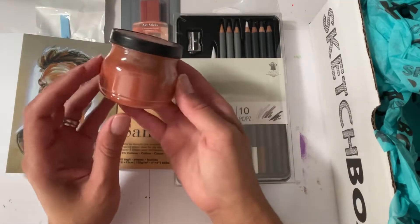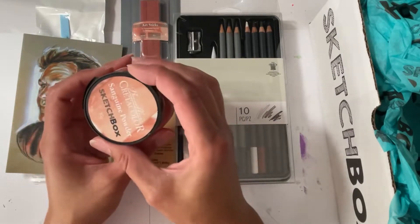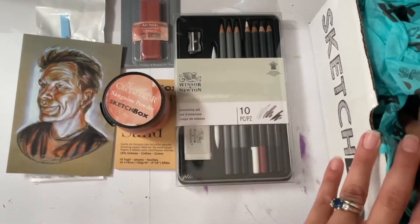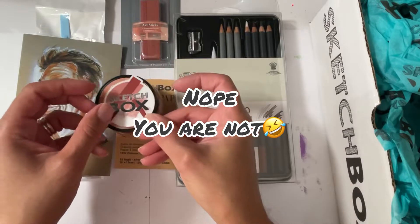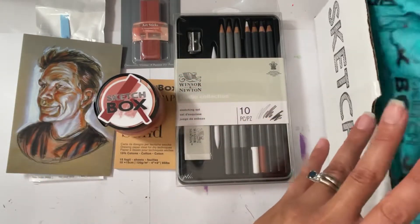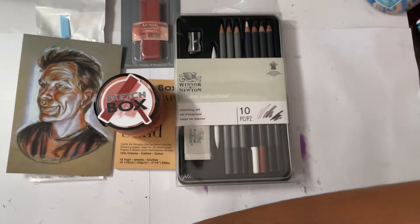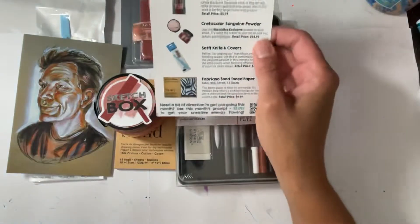Oh my god, I don't know what this is. It says 'sanguine powder' — I don't know if I'm saying that right. There's the sticker. I think that's it. Okay, let's find out what this is all about because I am very confused.